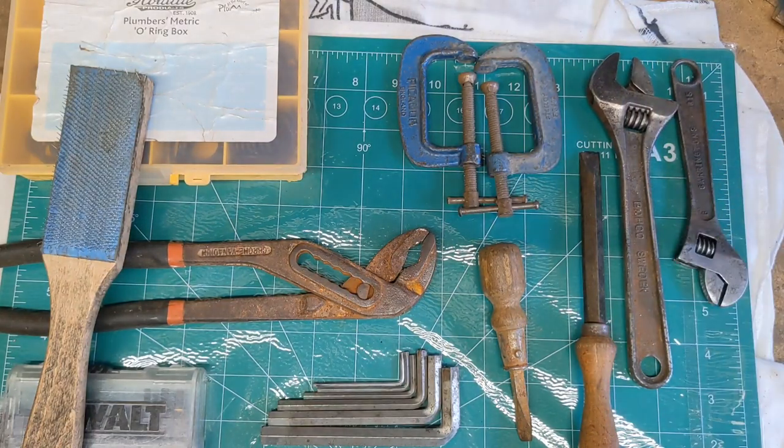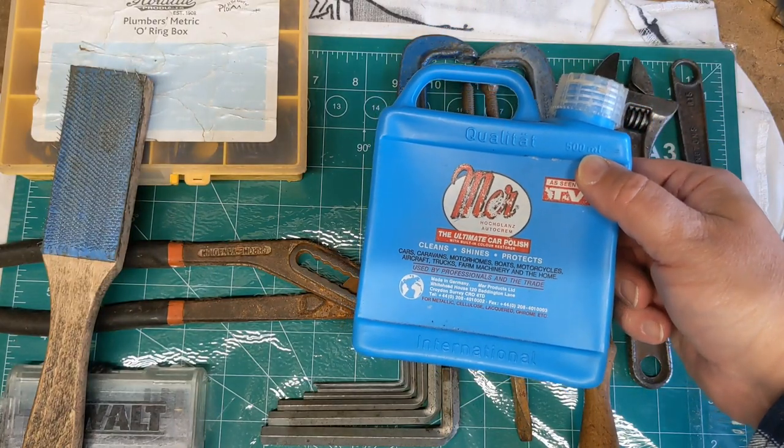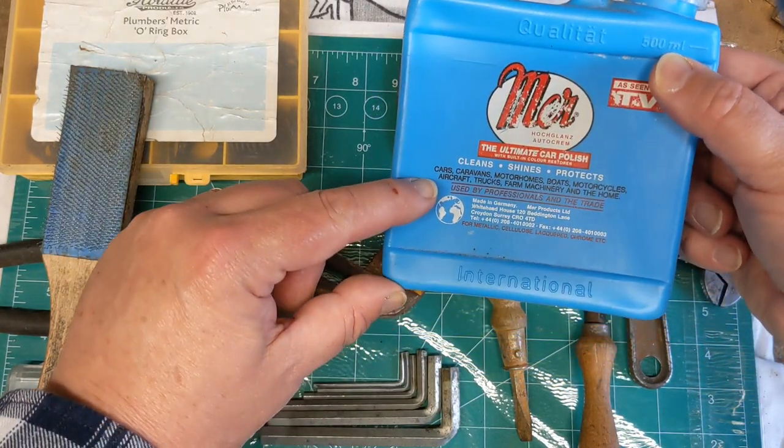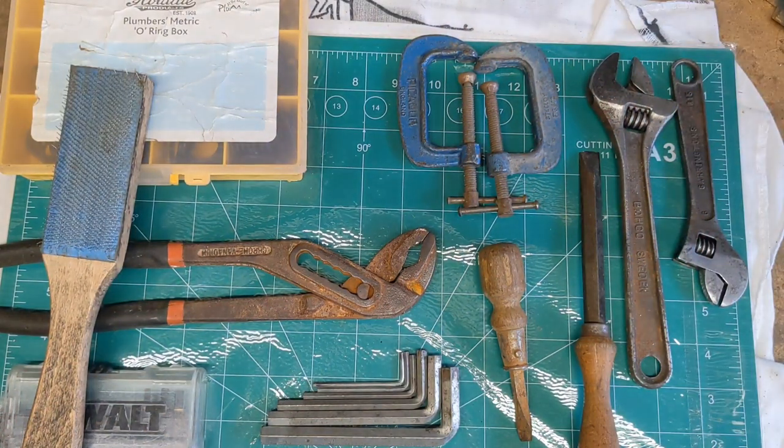I also got some of my favourite car polish for a pound — there's about a quarter left in the tin. It's expensive stuff normally, so that was a good find.